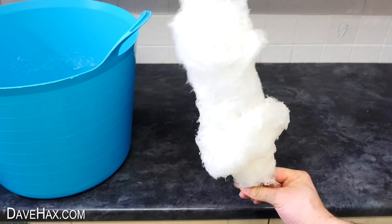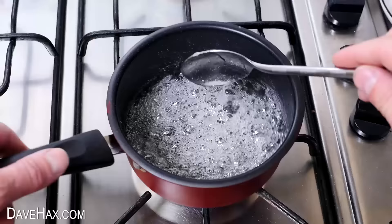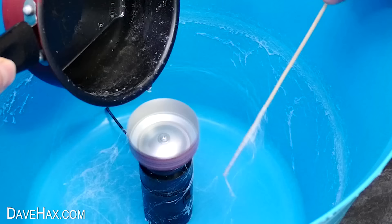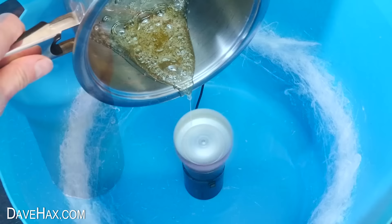It is important for the sugar syrup to be at the right consistency. For this batch, I didn't heat it for long enough — you can see it's not even started to brown. And when I poured it into the spinner, it looked like it was working, but it just wasn't solidifying. We ended up with this sticky sugar residue stuck on the inside of the truck. So it is very important to get the sugar consistency right for it to work properly.